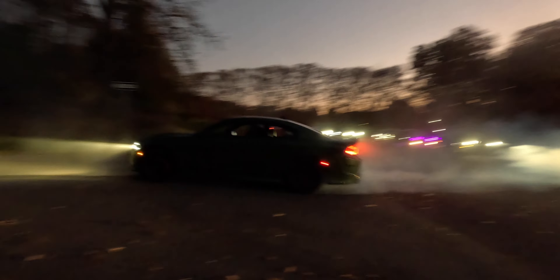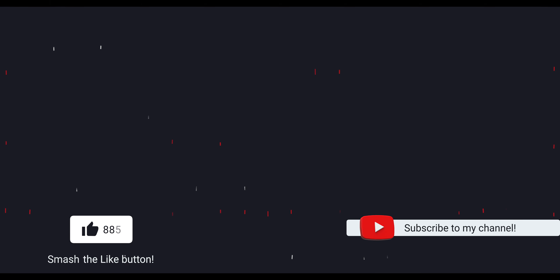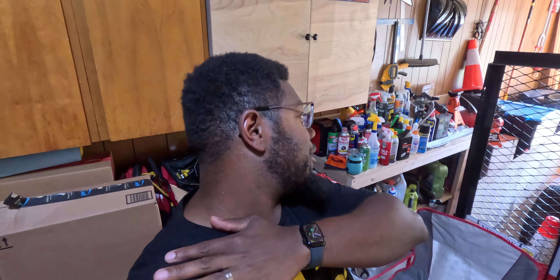I would definitely recommend something like this. What's good, it's your boy G Kid back with another video. If you clicked the link on this video, you already know we're upgrading the pressure washer today. I'm so excited.